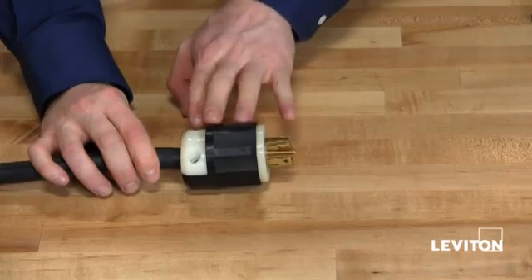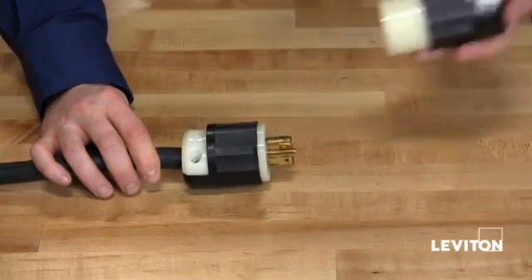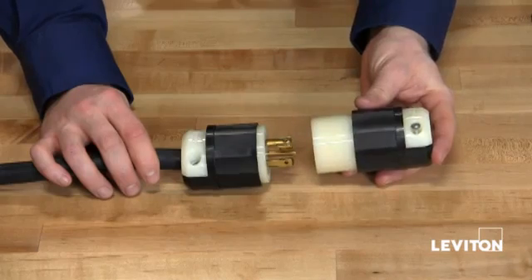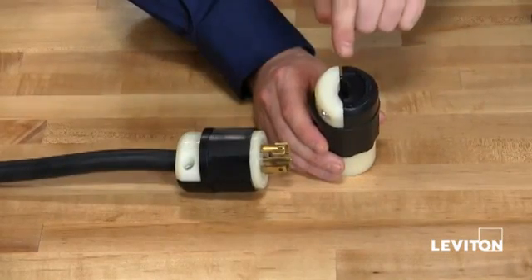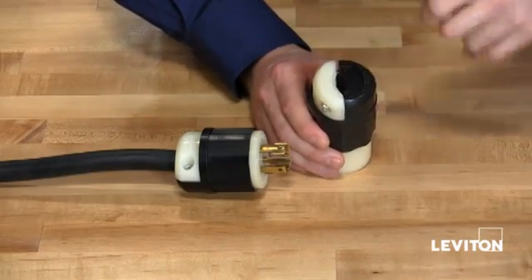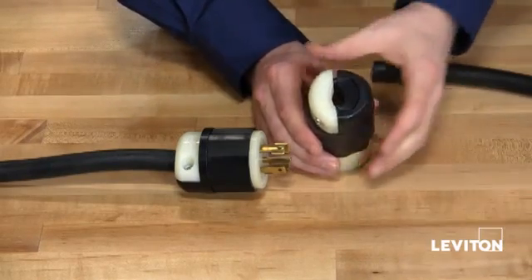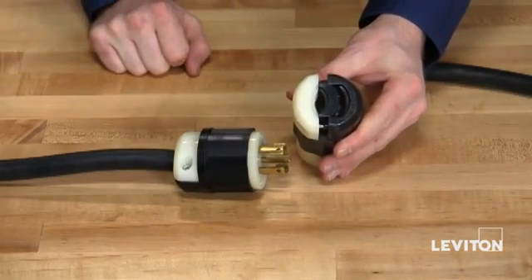So there we have it — a completely wired plug. The connector wires the exact same way. Something of note on both plug and connector is that if your wire is larger than the groove on the strain relief, you are able to remove a section of the strain relief to accommodate larger wire.